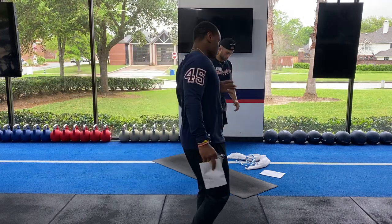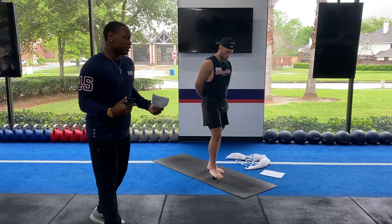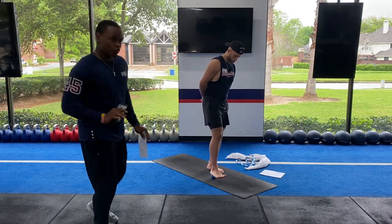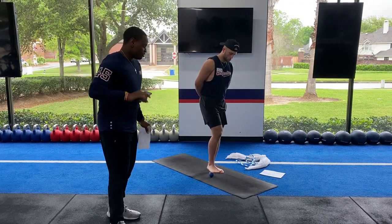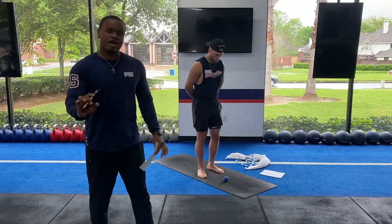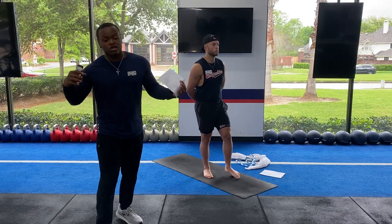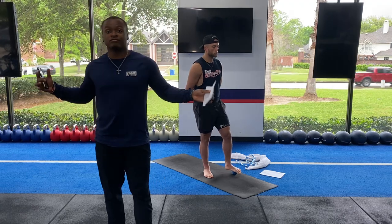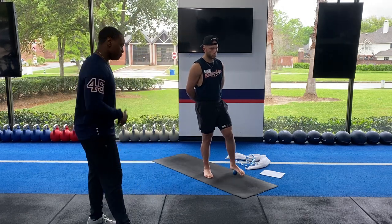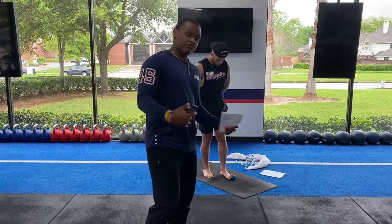We're gonna start off just rolling those feet out, working that fascia out of the foot. A lot of members have plantar fasciitis, and this helps a lot — it works that muscle out and loosens it up. Roll all the way through the arches of the feet, through the balls of the feet. You can even come up on the toes or go through that heel. Go side to side, up and down. Once you feel it nice and smooth in that foot, switch to the other foot. You can pause the video whenever it's feeling too good to move forward.